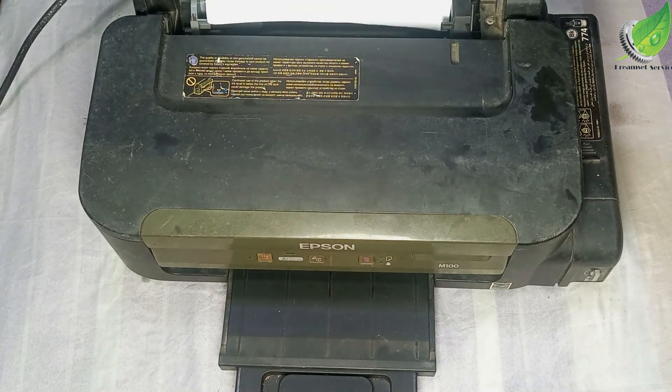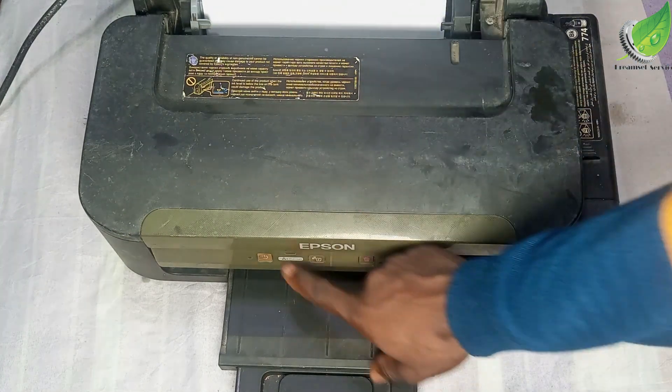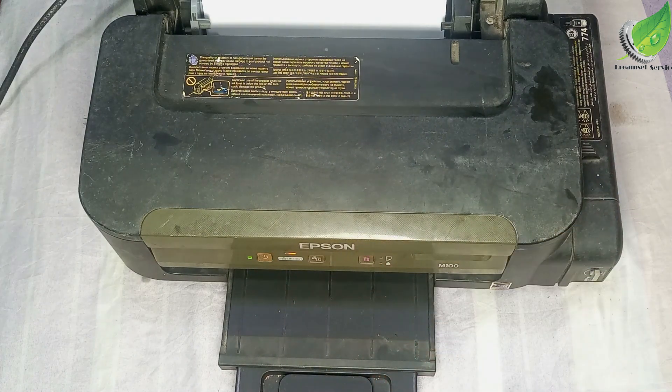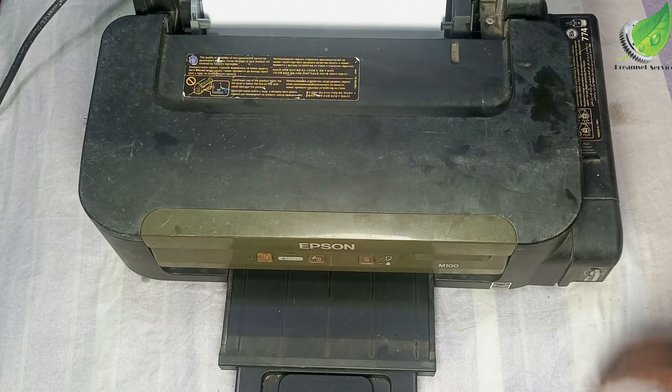I've been able to click that roller into place. I'm going to power on my printer now and test print, and hopefully the problem is solved. I am going to print now.